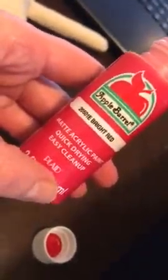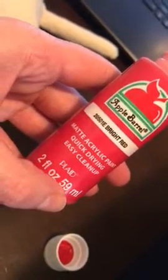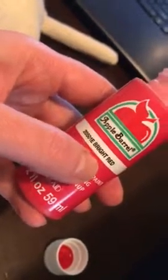All I'm using is this Apple Barrel brand matte acrylic paint — quick drying, easy cleanup. It's made by Plaid, and I'm using the 20501E bright red color.